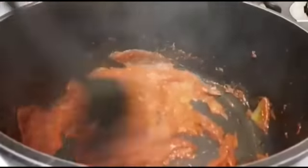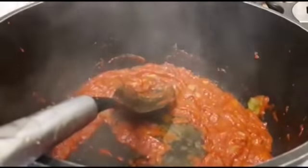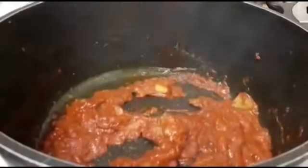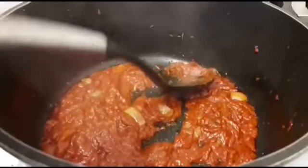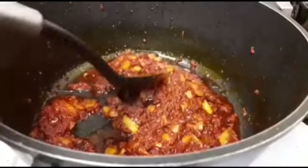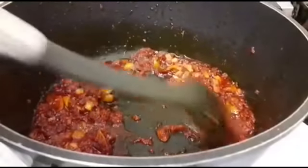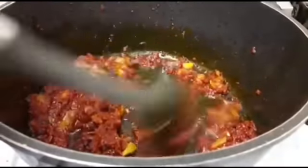I'm going to continue stirring so that it doesn't burn. I need to add a little bit of oil so that we'll be able to fry the tomato properly. I'm going to continue to stir that. This has been frying for the past five minutes as I said, and I've been stirring it.